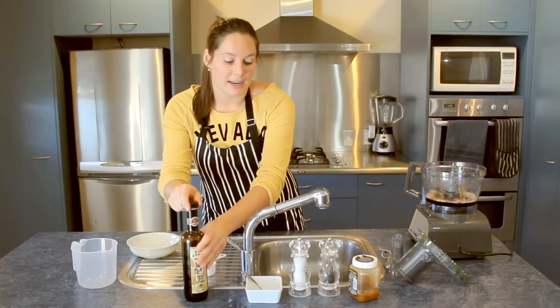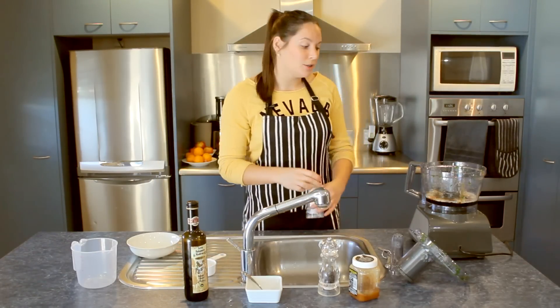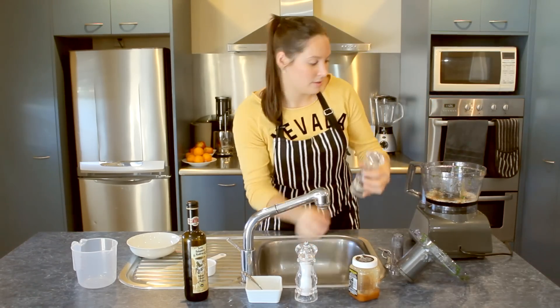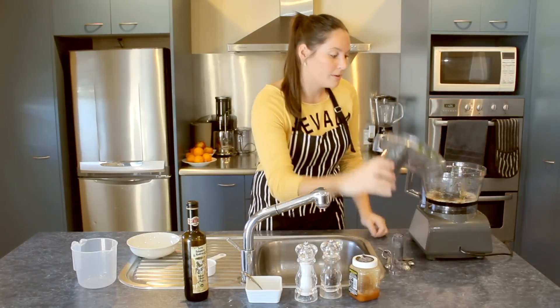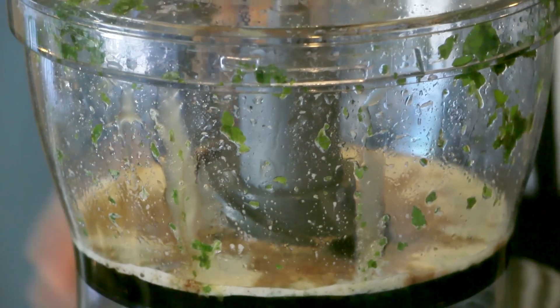All you've got left to add now is just a bit of salt and pepper — that's optional, it's up to you how much you'd like to put in. I'm just going to grate the salt a couple of times and the pepper a couple of times as well. Pop the lid back on and pulse that until it's all blended together.